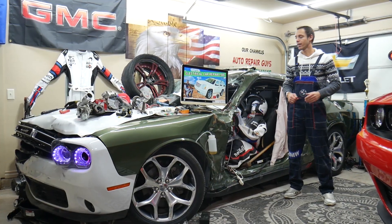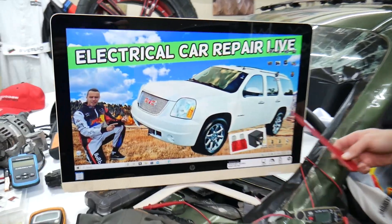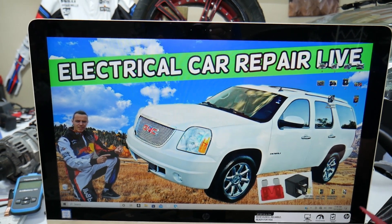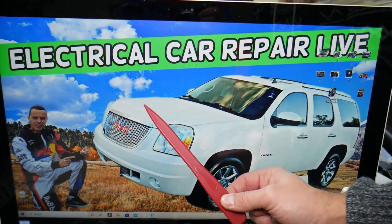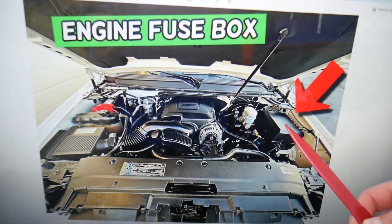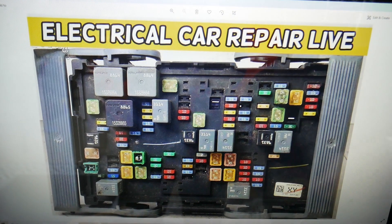So the powertrain relay — where you can expect to find it — we'll demonstrate on that generation GMC Yukon right here. If you have a Yukon XL, it's practically the same vehicle, just a little bit longer, but it will work for both. There are two relays for the powertrain that need to be checked under the hood. Open the hood and here on the driver's side you'll see a box — go ahead and open that cover. Underneath it is the main engine fuse box with a layout like this one.